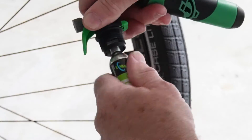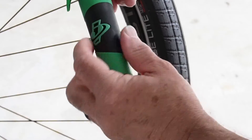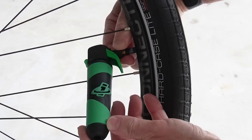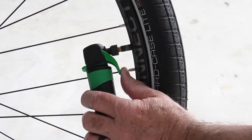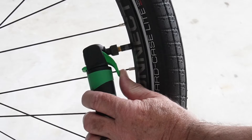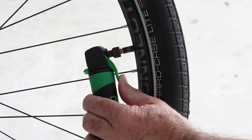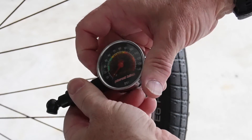We don't have a lot of pressure yet, so let's give it another cartridge. Here's another brand new cartridge — finger protector on, get it screwed on nice and snug. Safety off and let's give it the whole second cartridge. All right, let's see what we got.